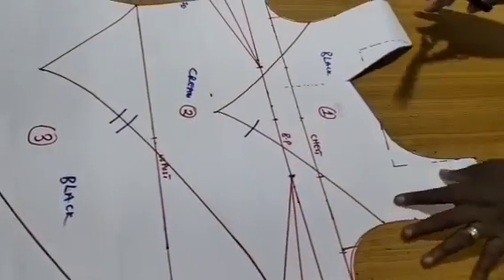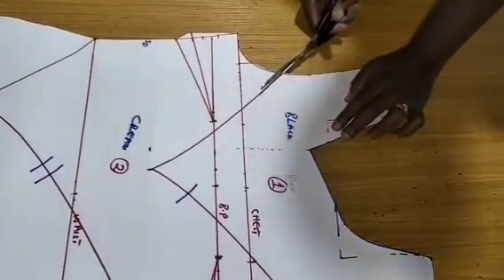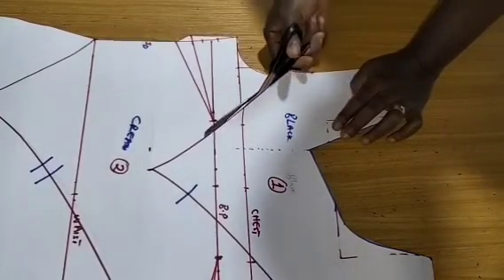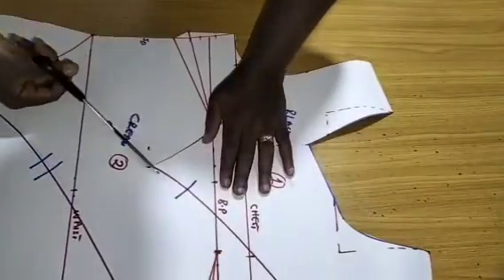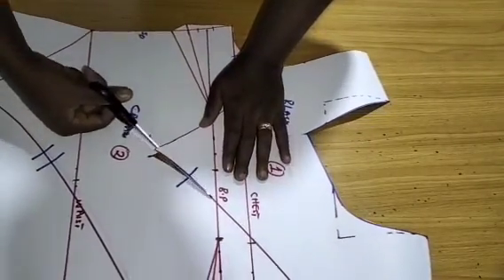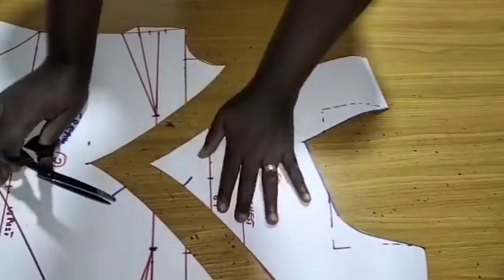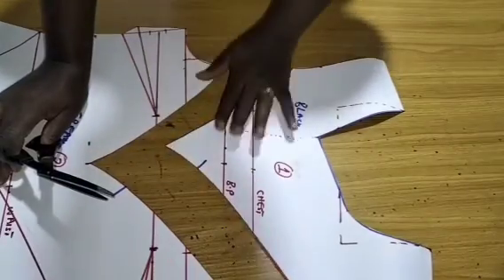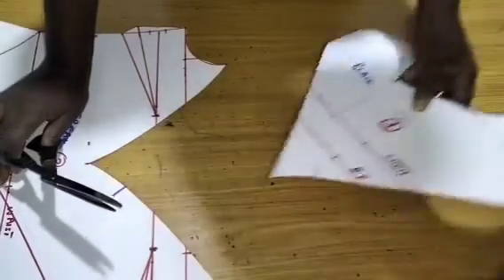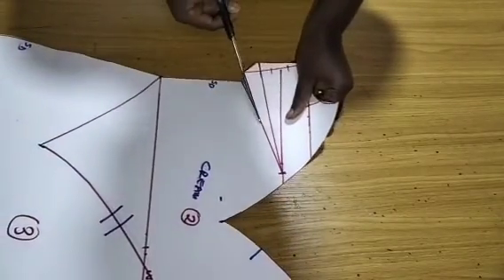The next thing is to start separating. I'll separate pattern number one. Once I've separated number one, you'll see that the two pieces come together. Then close up your bust dart.